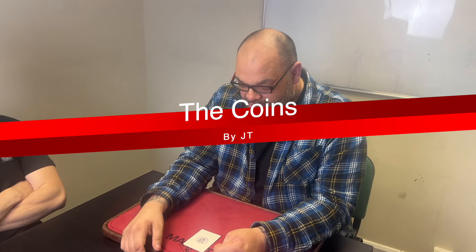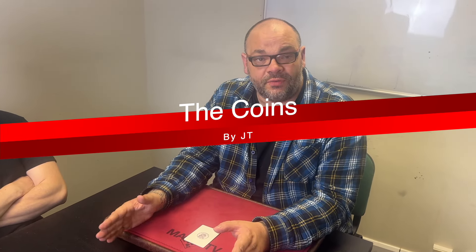Hey guys, welcome back to Magic TV. My name's Craig, it's six o'clock, it's time for a magic live. Today I'm going to do the coins — this is a packet trick with coins. There are a few different versions of this over the years; this is a new version that's just come out. Myself and Ryland have reviewed it recently. I'm going to perform it to you, Jack, if that's okay.